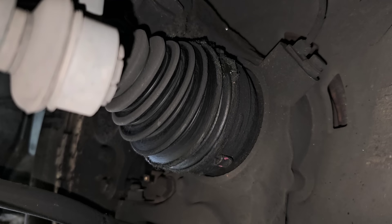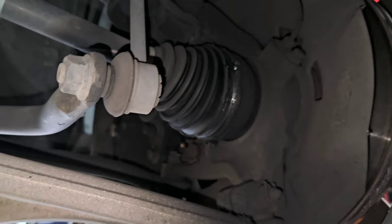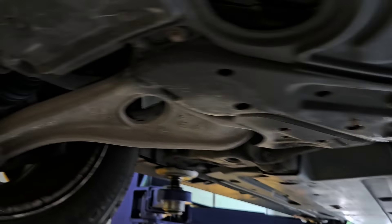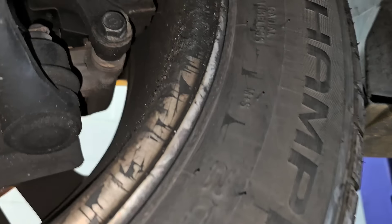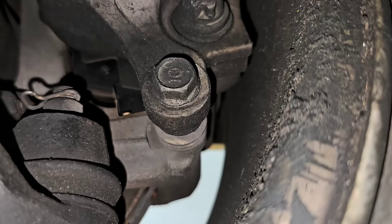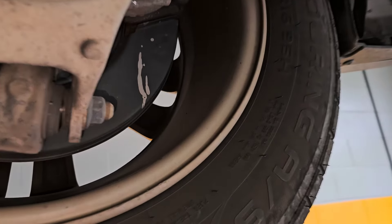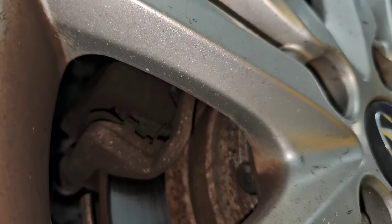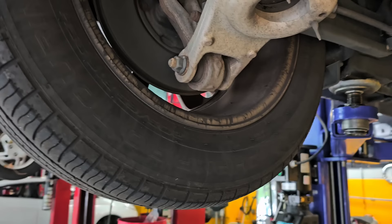Underneath, you can see the boot is coming apart, but we already know these axles are noisy and worn out. Quick look — somebody's done pads on this thing recently and the tire wear looks okay. The rear pads have got plenty of life, so I'm not concerned about them.